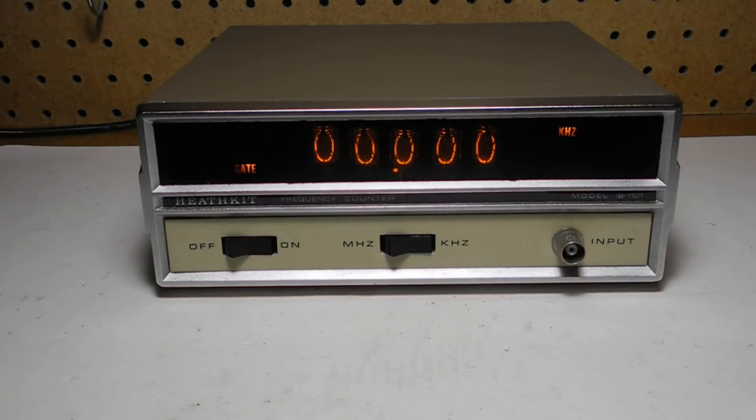The input impedance is 1 MHz shunted by less than 15 pF. The maximum input voltage is 250 V RMS from 0 to 5 MHz, decreasing to 3 V RMS at 100 MHz, and it can take a maximum of 250 V DC. It has an internal time base that after about a 30-minute warm-up has a stability of plus or minus 3 parts per million from 45 to 90 degrees Fahrenheit.